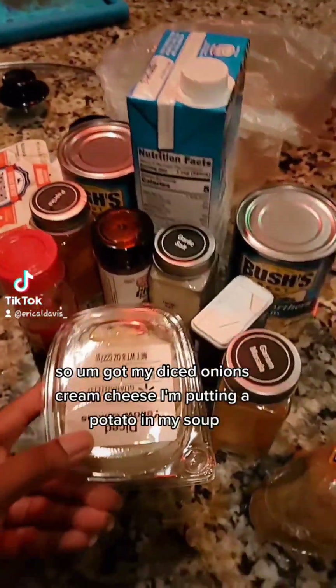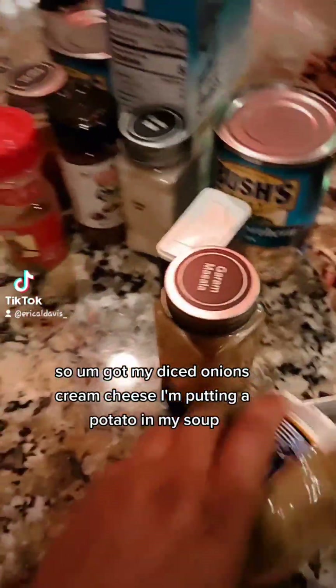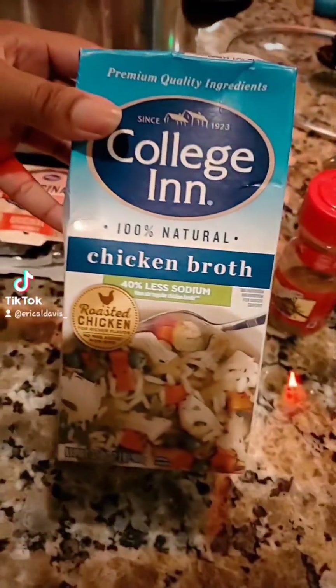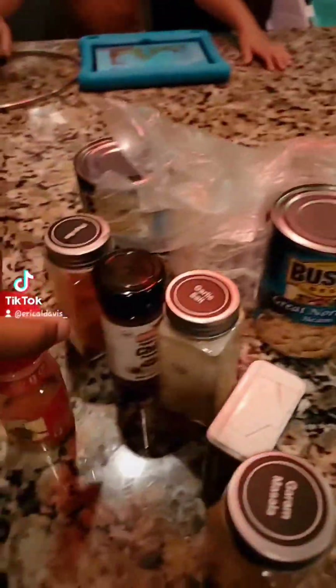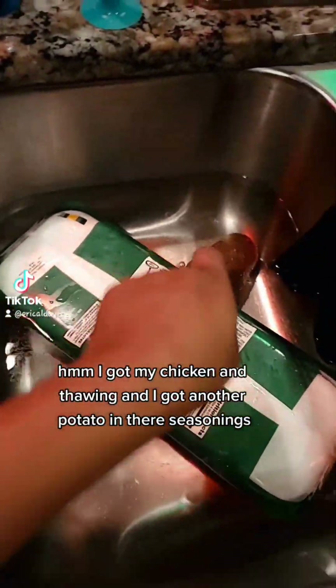I got my diced onions, cream cheese. I'm putting a potato in my soup. I got my chicken broth. Oh, I got the avocado to put on top of it. I got two cans of northern beans. I got my chicken unthawing and I got another potato in there. Seasonings.